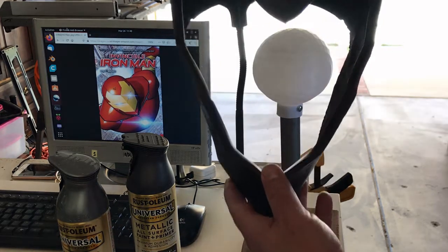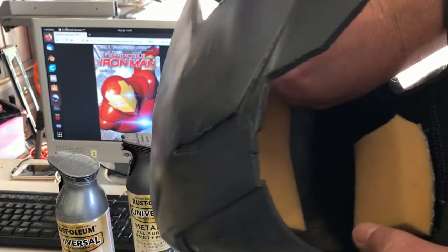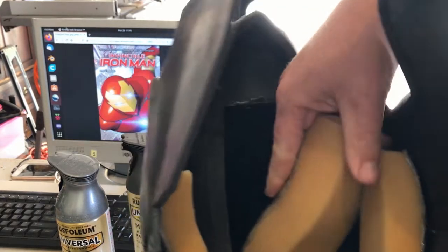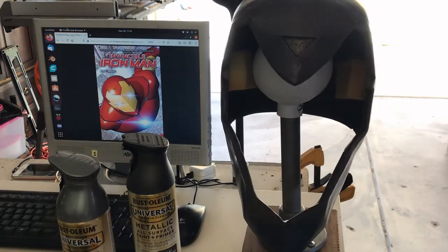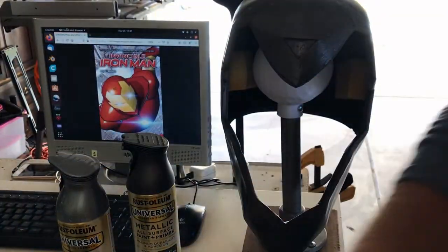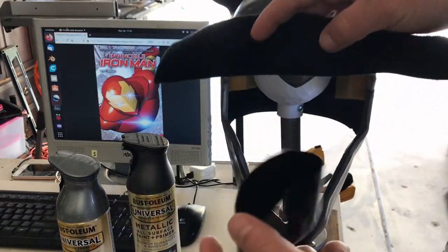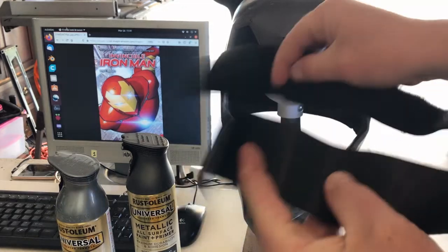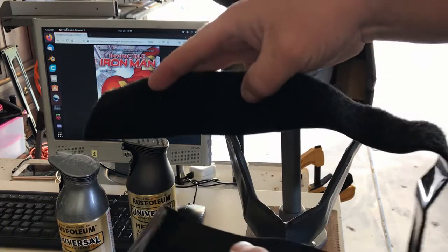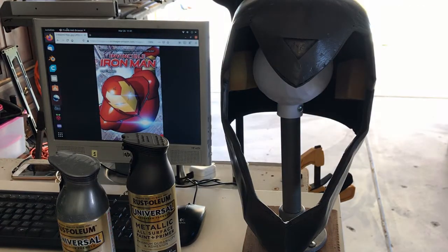I also went ahead and put padding into the helmet. I wanted it to be removable, so I put velcro strips in and velcroed the backs of pieces of foam. I had a big block of foam sitting around the shop and I cut it into strips with scissors. I found some long velcro — I can put a link in the description — it comes with both sides that stick together, and I cut it to length and hot-glued it to the foam so it wouldn't come off.